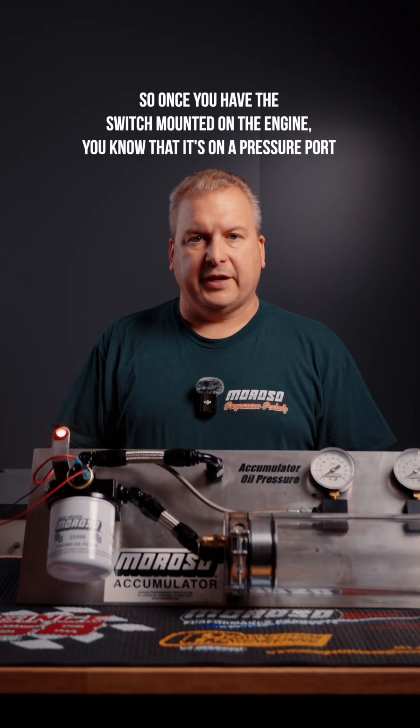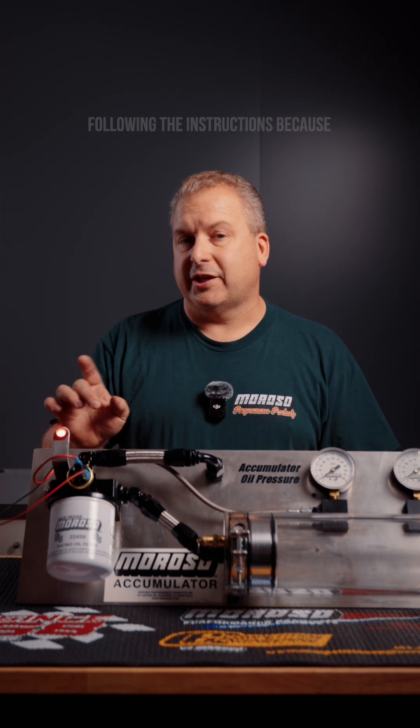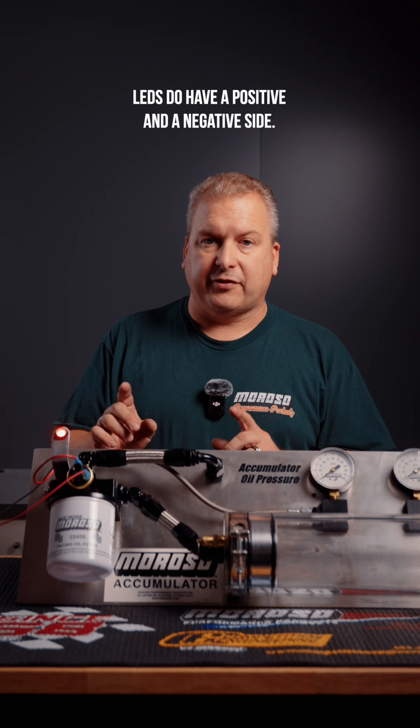Once you have the switch mounted on the engine on a pressure port and you've got your light wired up by following the instructions — because LEDs do have a positive and a negative side.